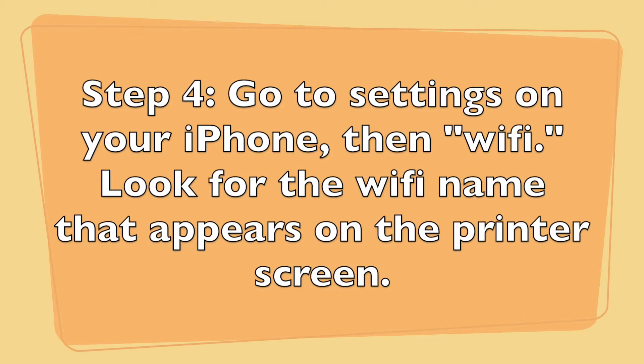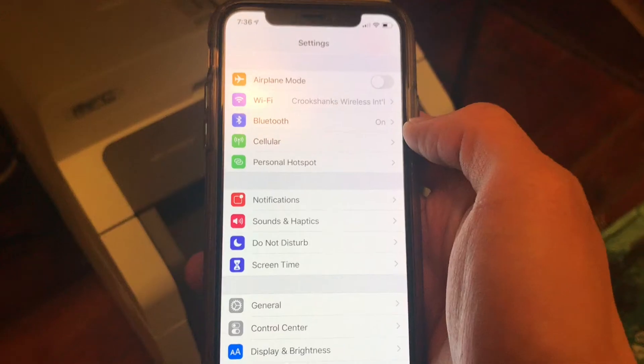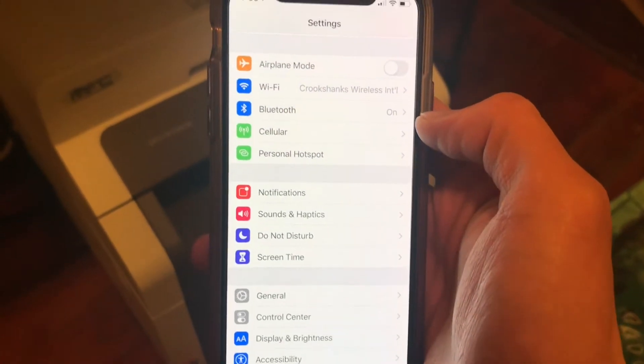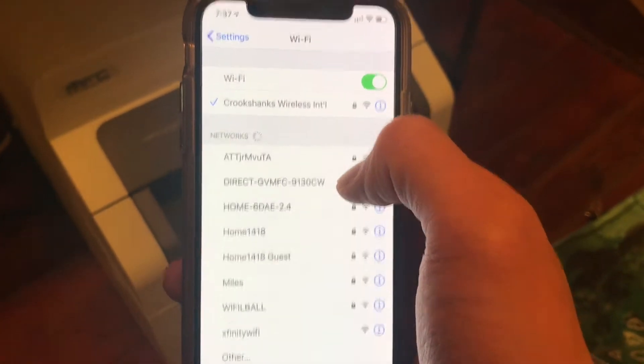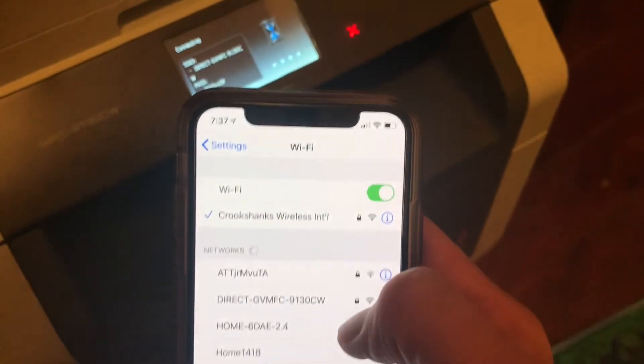Step 4. Go to the Wi-Fi settings on your iPhone. You should be able to find the Wi-Fi name that appears on the printer screen. Click on it and enter the password that you see on the printer screen.